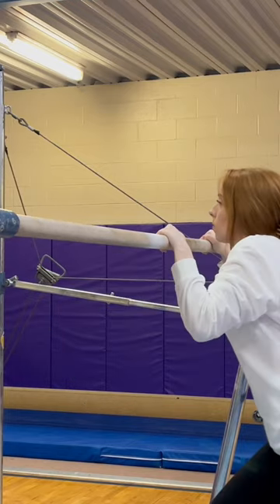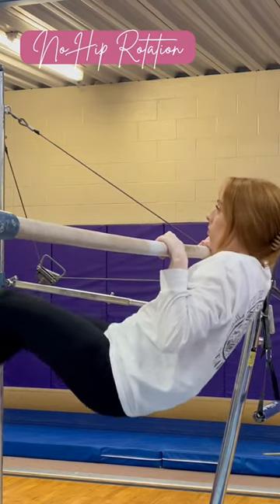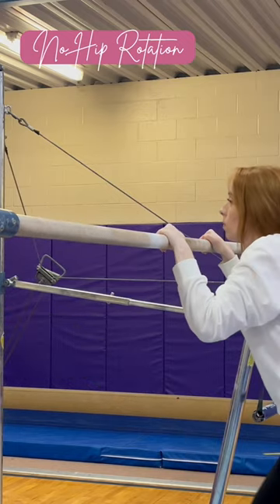If you are keeping your chin next to the bar and not getting over, it's your hips. You're not rolling your hips around the bar. Think: chin, hips.